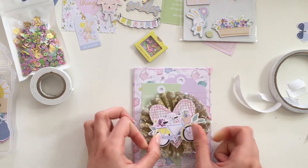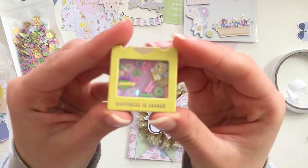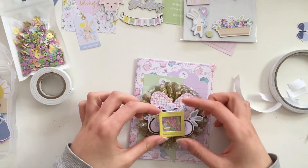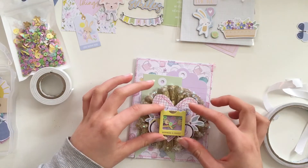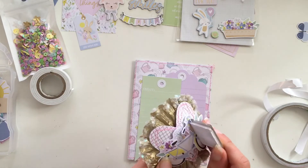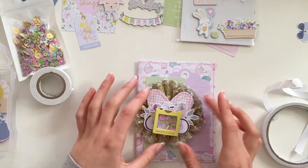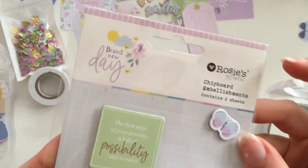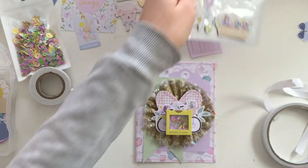Now I'm adding some die cuts — basic layering — and this is a little shaker frame that I made. It's so tiny and cute, and I love how it turned out, really small and just adorable. I love making shaker frames now because I've figured out a really good way to do it.